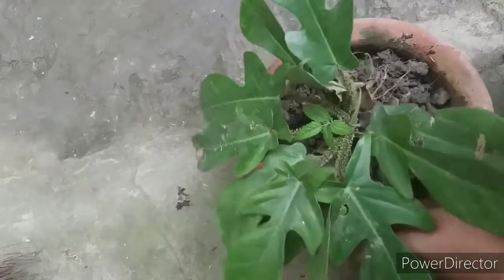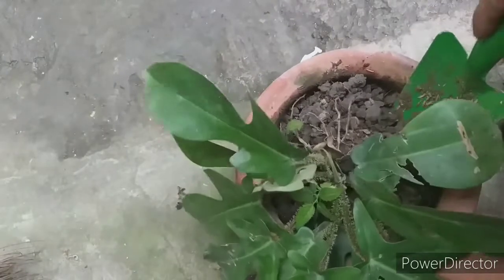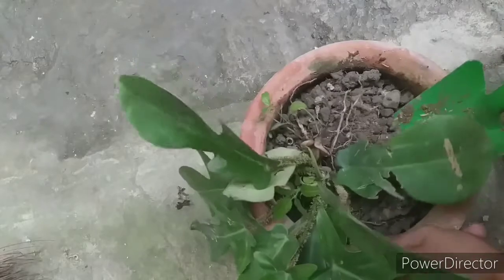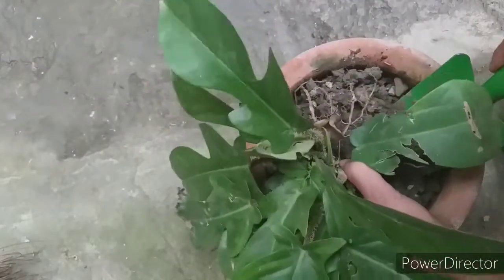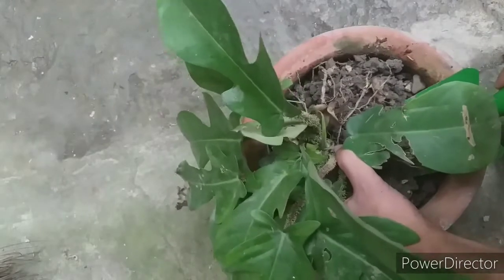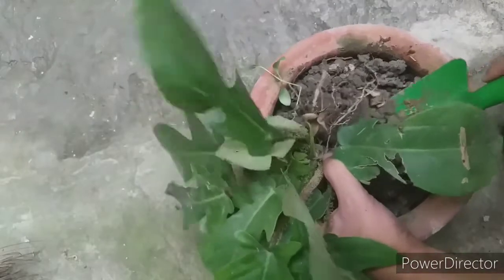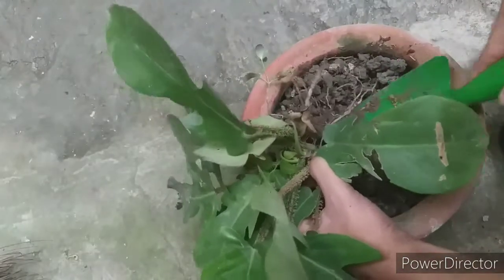I think we're getting it there. Support the plant from its main stem and make sure that you don't cut the root. Dig deeper to get that root ball.